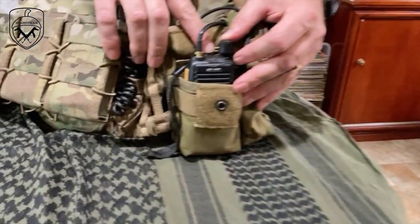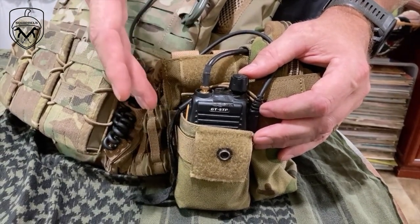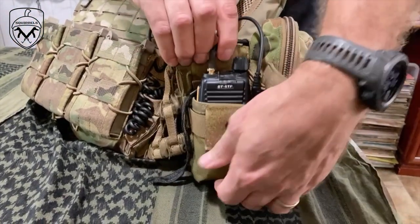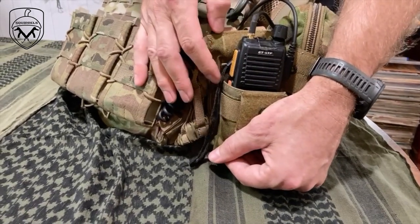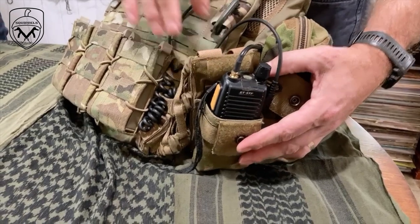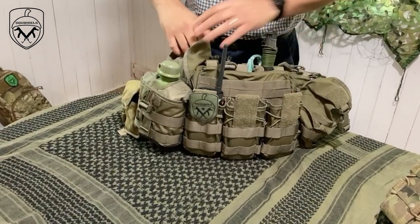Another tip: I use gaff tape on the top of my radio to stop the indicator light. Normally there's a light that comes on on top of the radio, so I put gaff tape over it so if you accidentally hit the transmitter the light is not going to come on. The light is on right now but you can't see it - at night it's not going to flash up and give away my position.